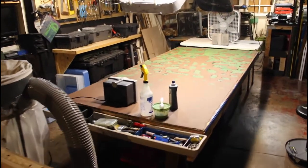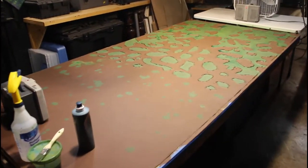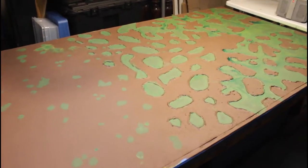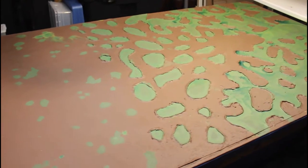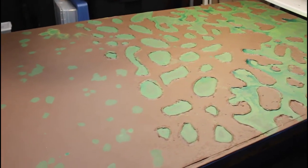Since we last visited Space Swamp, a few things have changed. I've gone ahead and added a base coat of brown and green. The green represents water and the brown represents land. In order to get the look I want for my Space Swamp, I'm going to start using tints to pull out all the detail that I'm hoping to get.